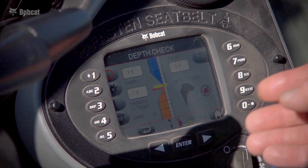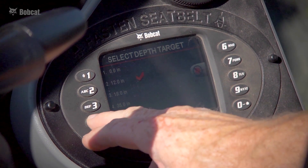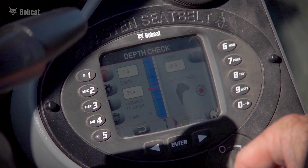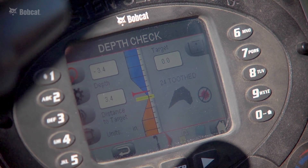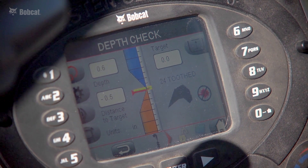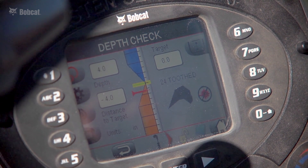From the main digging screen, I can quickly pick my depth target and change it depending on the dig cycle. The system signals with a chirp as I approach my depth target — the red bar on screen represents my bucket tooth. As I reach target, I hear a solid audible pitch and the screen confirms I'm within my grade zone. Digging below target triggers a fast-paced chirp, signaling that I've gone beyond the depth target and need to come back up.